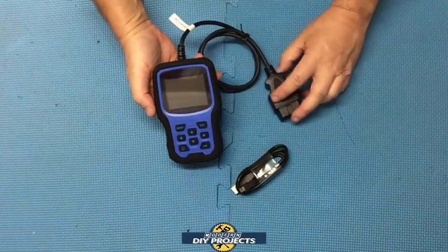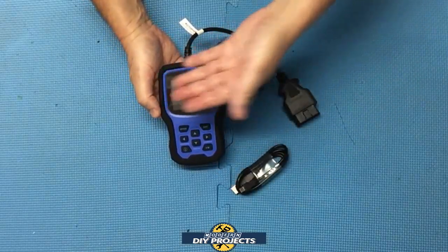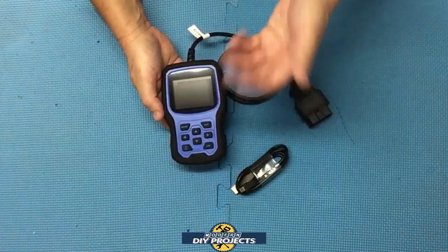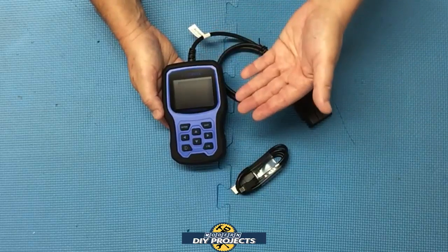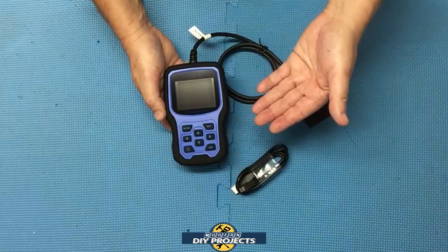The unit itself is very compact — only 10 inches in length, 5 inches in width, and 3 inches in height. It only weighs 1.3 pounds, so it's very lightweight. This unit comes with a one-year warranty and a lifetime software update, which many of these scanners do not have. For example, Harbor Freight's update is only one year.